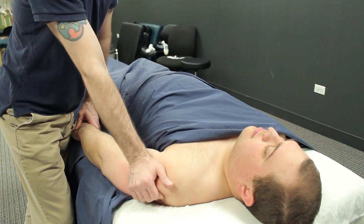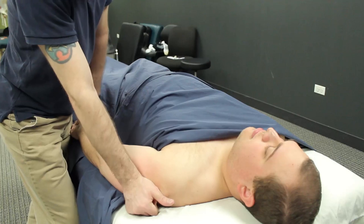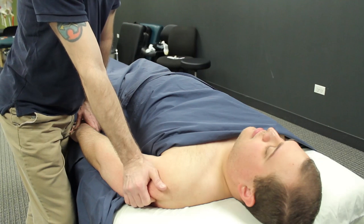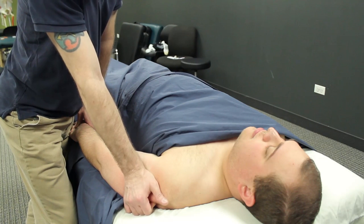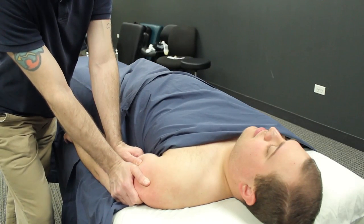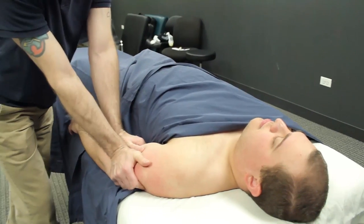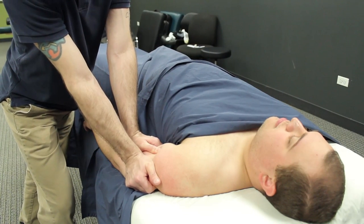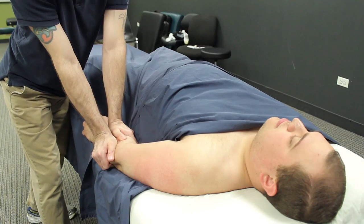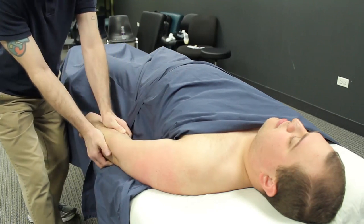Anterior deltoid — remember, anterior deltoid is an important shoulder flexor and internal rotator. So make sure if you see things like that in your posture analysis, like shoulder internal rotation, focus on anterior deltoid as well. So I'm using that grasp of my fingers and my palm and just push the tissue towards the table — nice way to get that anterior deltoid addressed. And as I work distally down the arm, I just kind of grasp around the arm, use my pads of my palms, push in with my body weight, and just let my palms slowly spread the tissue open.